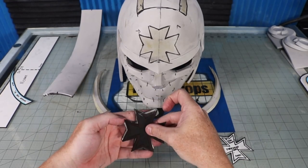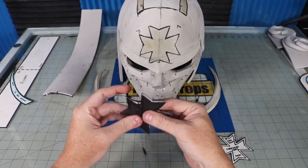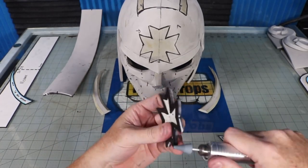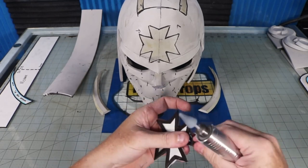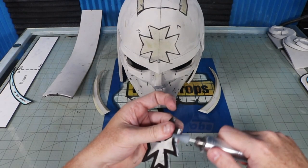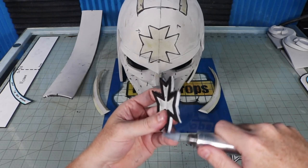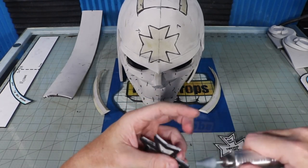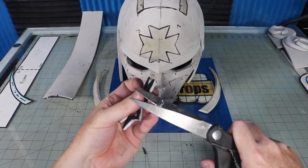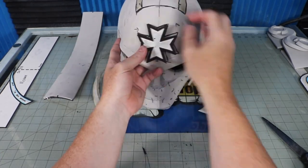Now that the base is done I can start adding on my detail layers. I trace on the base where these parts will lay to help me align them and limit the contact cement I put in areas I don't need it. I stack up the layers for the forehead cross and plop it onto the helmet, then I add the little mohawk strip pieces together and tack it to the base. The back end is flush with the back edge and the front ends towards the top of the helmet. I add a couple of little dividers in the vent to match my reference images — just a couple of little strips of six millimeter EVA.